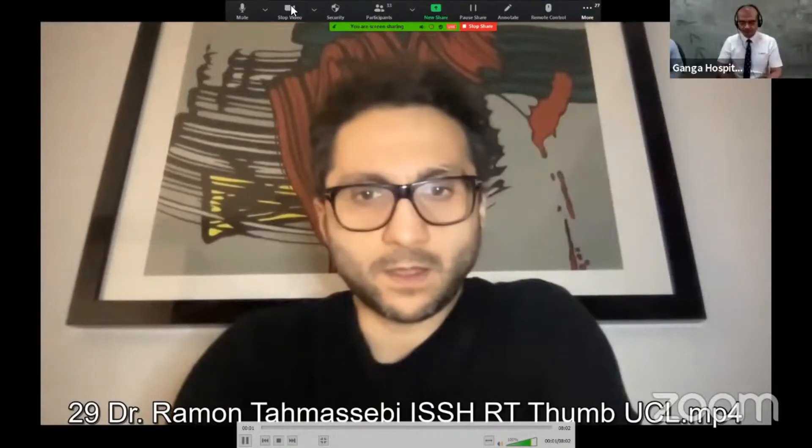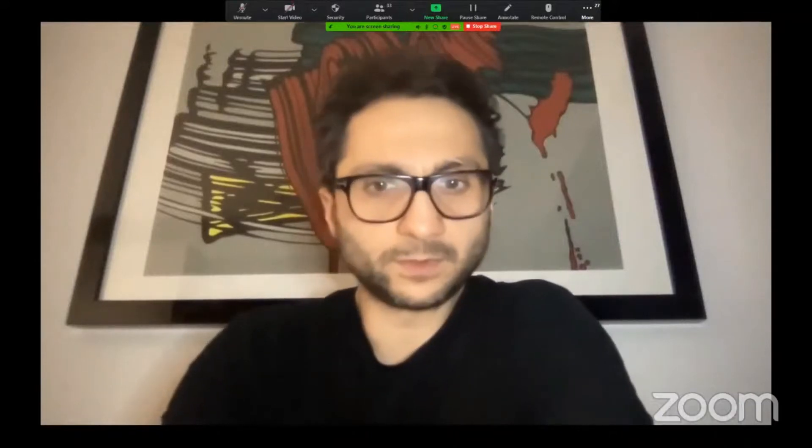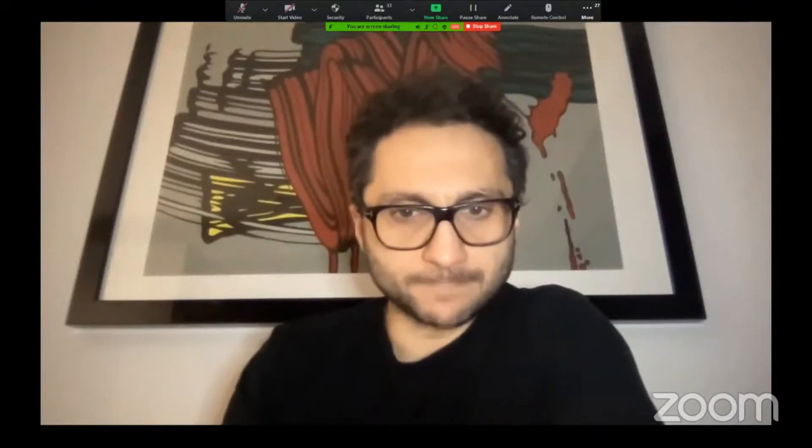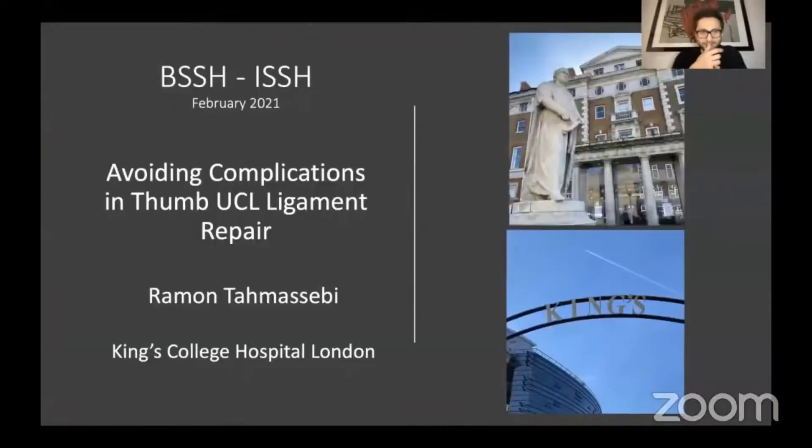Good afternoon everybody. My name is Ramon Tamasebi. I am a consultant hand surgeon at King's College Hospital in London and I'm delighted to be part of this event today. Today I'd like to talk to you about how to avoid some complications when undertaking UCL ligament repair or even reconstruction in the thumb.